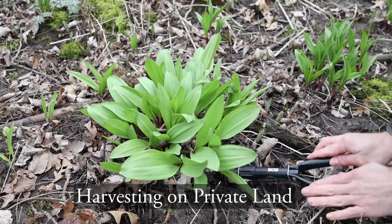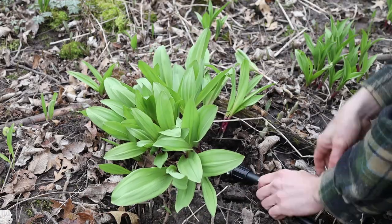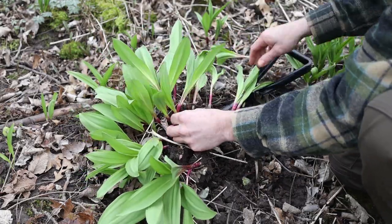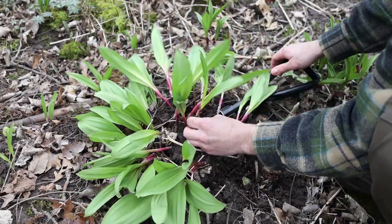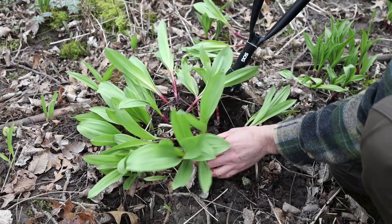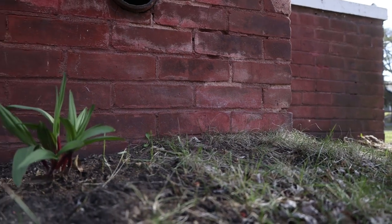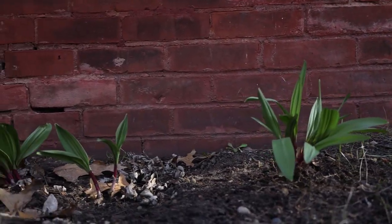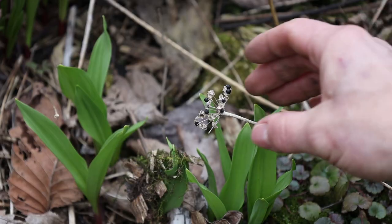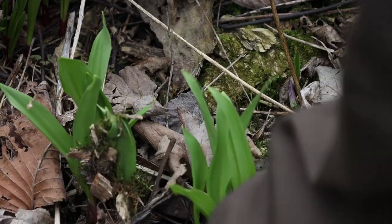On private land you can dig them, but you want to just thin them — don't remove the whole colony, because there won't be any plants to reseed during the summer when the seeds come out. I'll remove a few plants here and there, which makes space for seeds to germinate. Ramps also transplant very well. I spread ramp seeds and push them into the ground to help them come back.